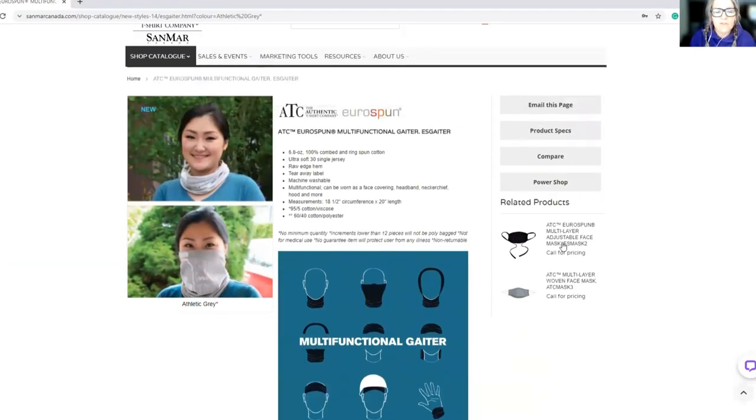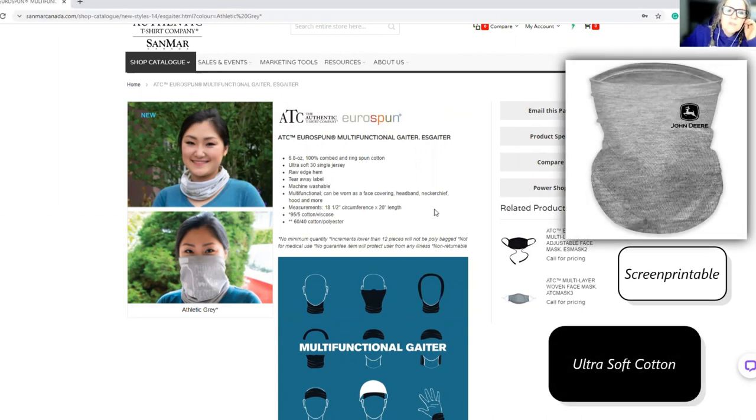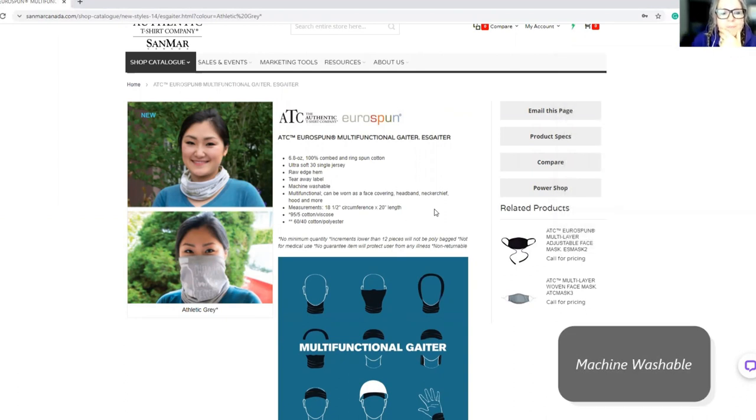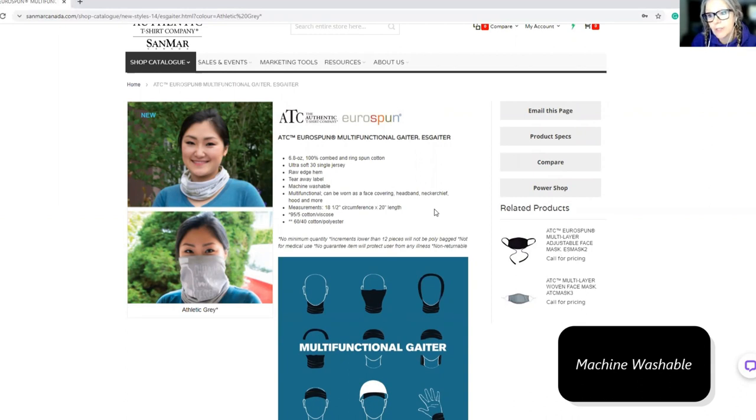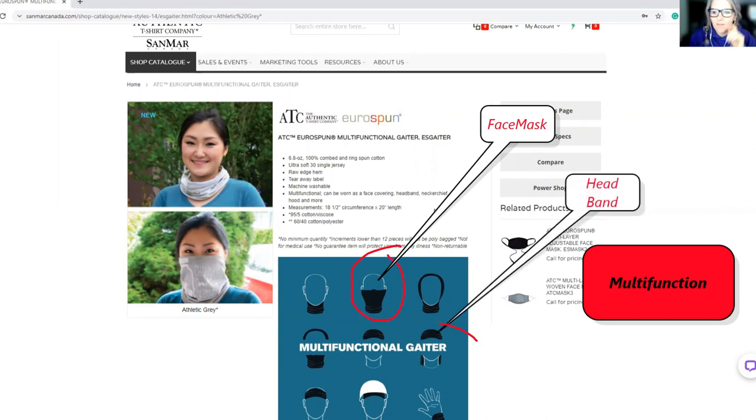Because these are a single layer, we are able to screen print them for you, so you can put your logo on there — probably up to two colors, one color for sure. It says ultra soft, single knit jersey, ultra soft on your face, and machine washable — that's always good. It's multifunction: you can wear it as a face cover, as a buff, or as a headband, which I did in one of my videos.